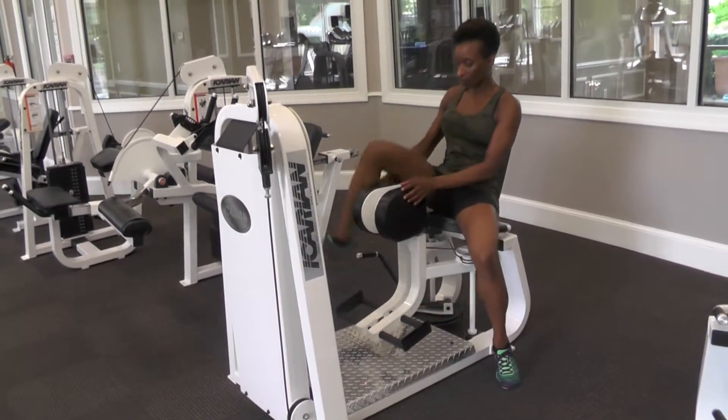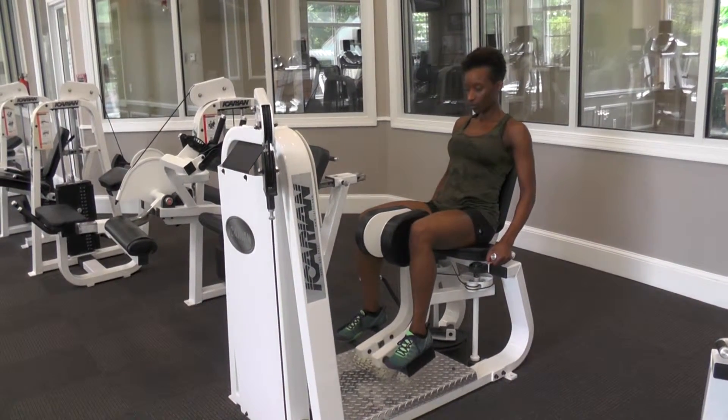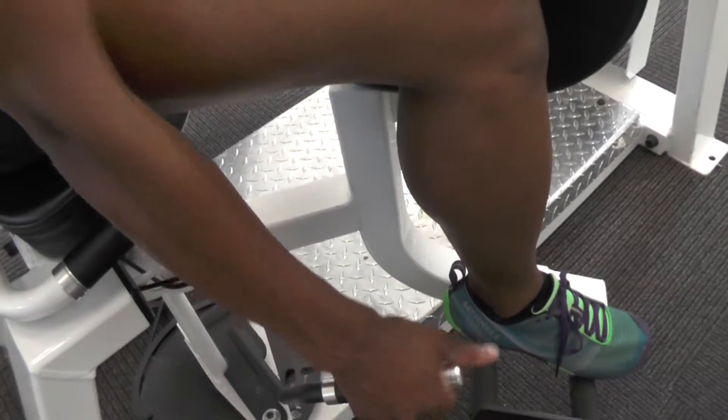Take your seat with your legs on the outside of the thigh pads. Lift the handle to adjust your legs to a comfortably stretched position.